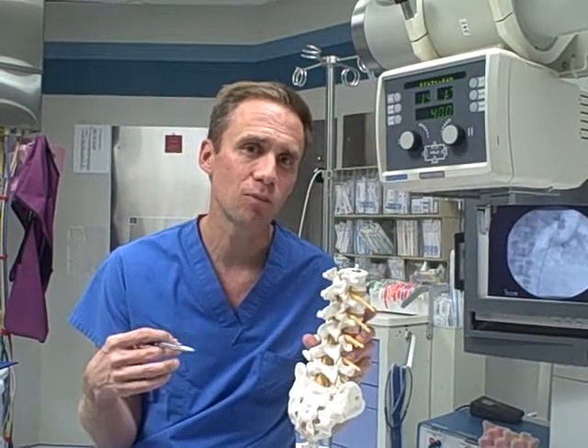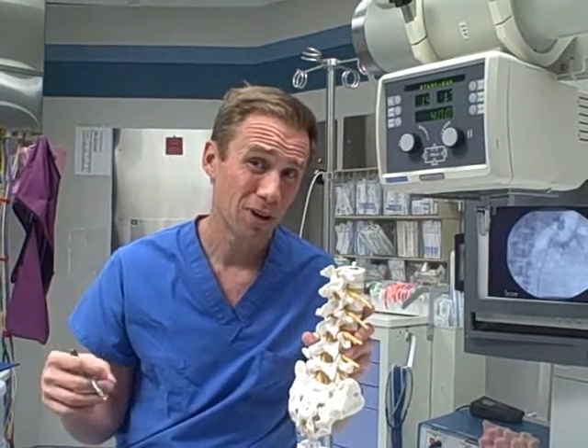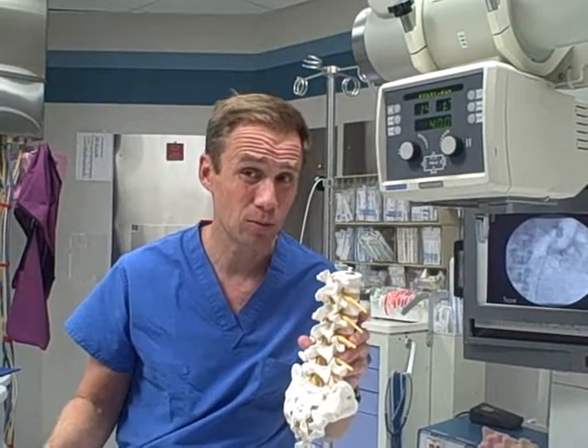All of these things typically give people some back pain, buttocks pain, leg pain, numbness, and weakness.